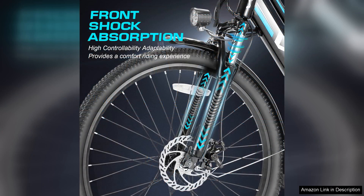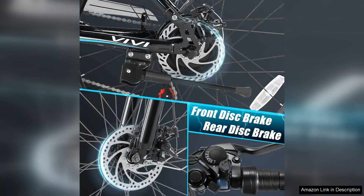However, there are some minor downsides to consider. The bike's assembly can be challenging for those unfamiliar with bike mechanics and it may require professional setup. Additionally, while the bike is equipped with disc brakes, some riders may prefer hydraulic brakes for improved stopping power.